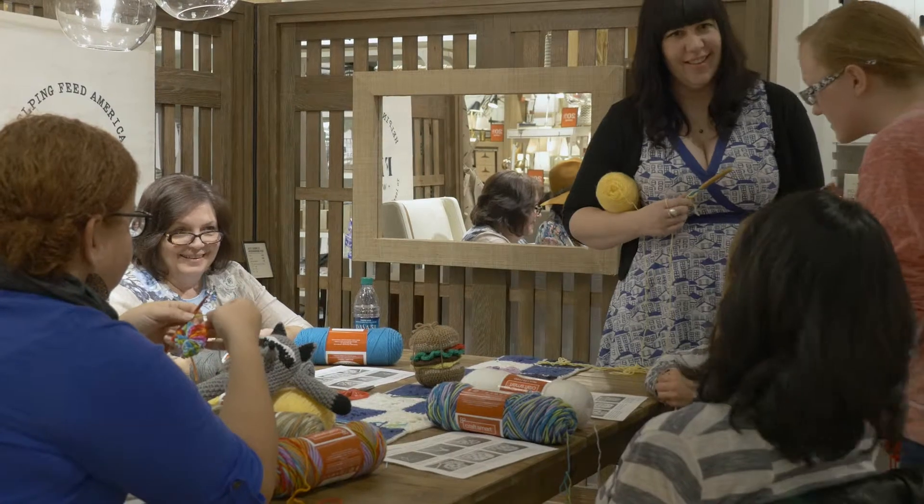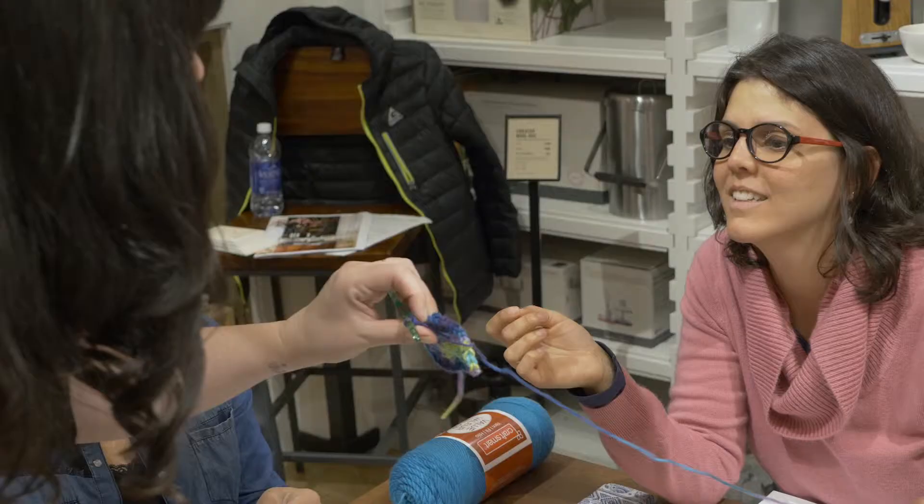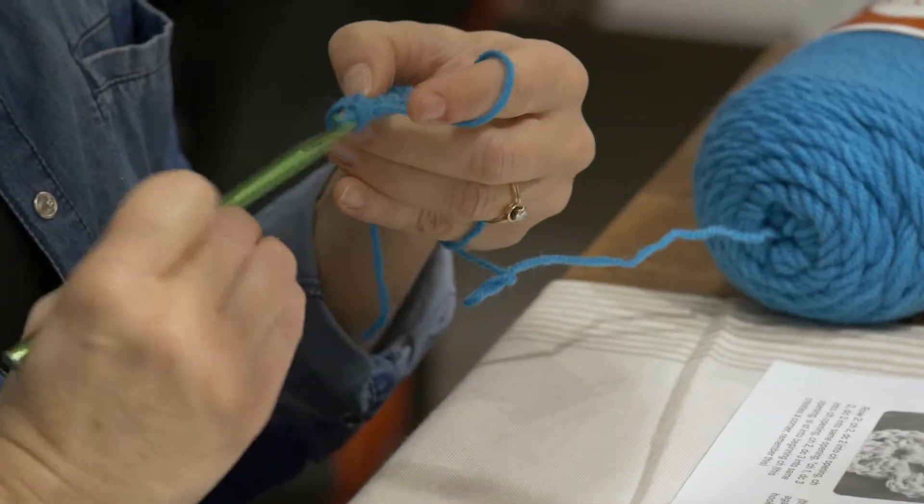I got involved with Craft Lake City five years ago. I just saw a flyer for a DIY festival and I thought, what the hell, I'll apply — and I've been there ever since.